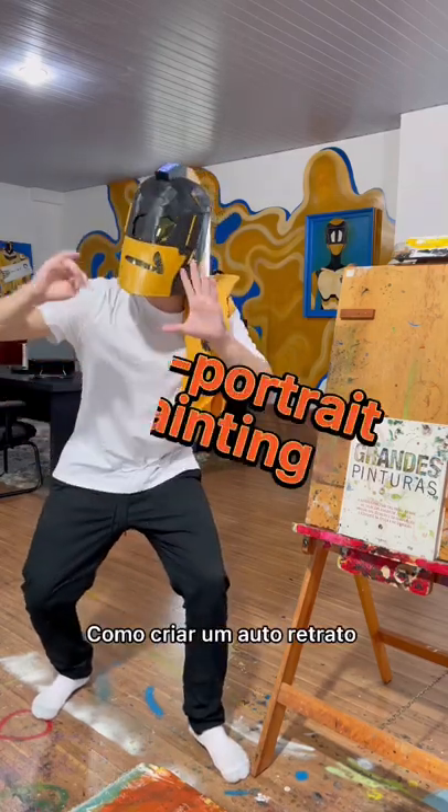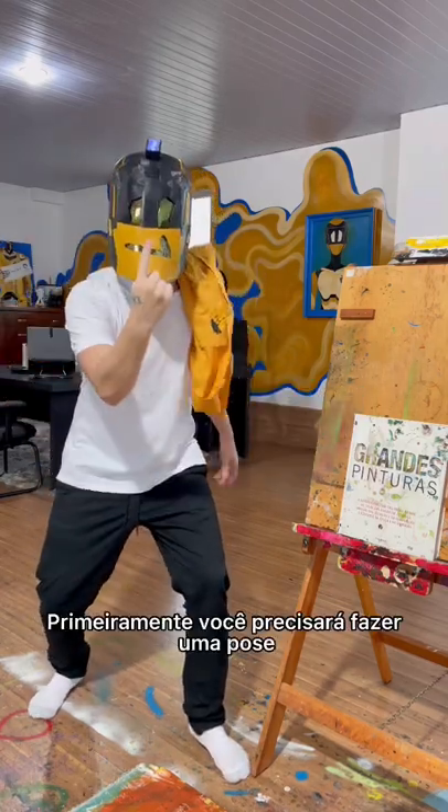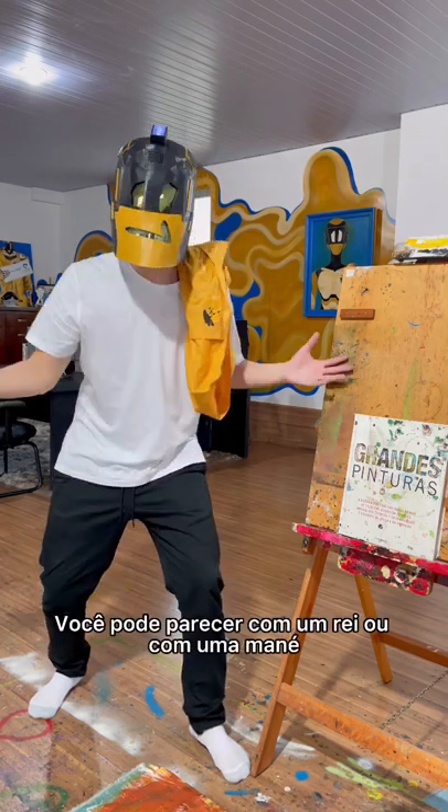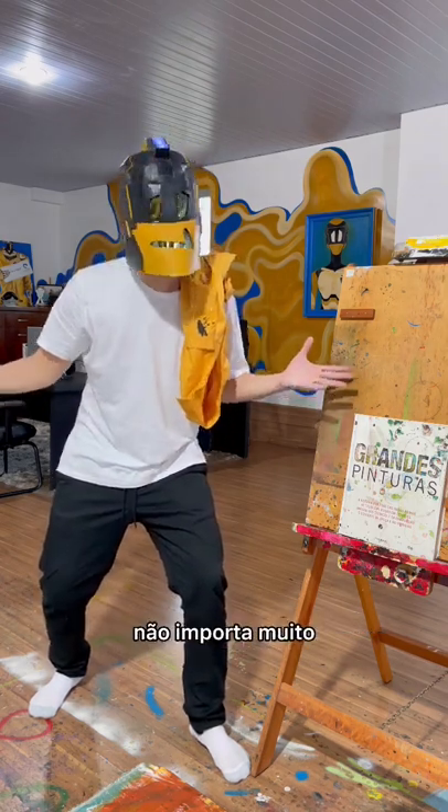How to create a self-portrait painting. First of all, you're gonna need to pose. You can look like a king, you can look like a dipshit — it doesn't really matter.